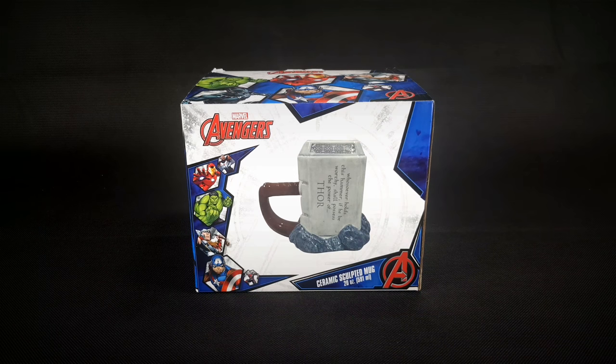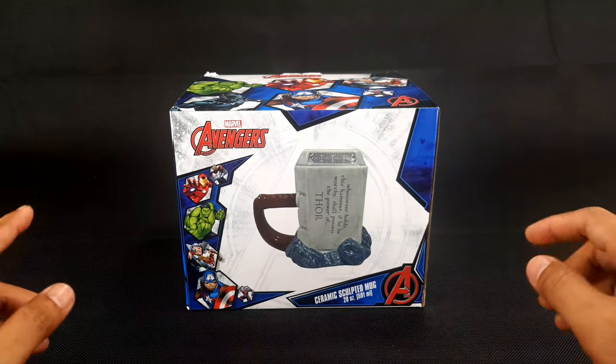Guys, how are you today? Welcome to the channel and today we're gonna unbox and give a short review of this Thor Mjolnir Ceramic Sculpted Mug from Vandor Products.